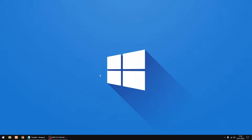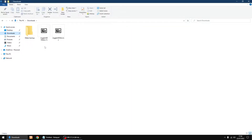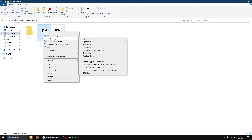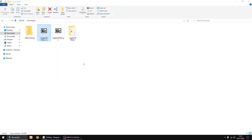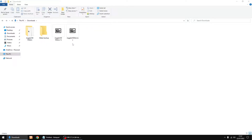First thing you need to do is download two files which I'll put in the description. One's the Joggler HD skin and the other one is Joggler HD meters. These are the two files. We only need to unzip the Joggler HD meters, so right-click and extract. We don't need to unzip the skin — leave it as it is.